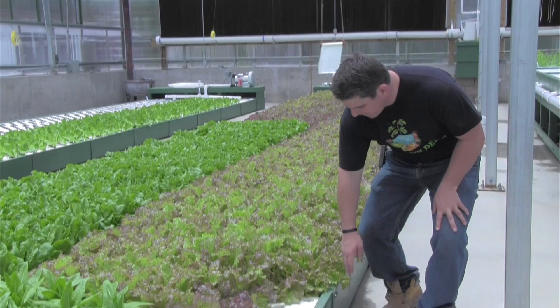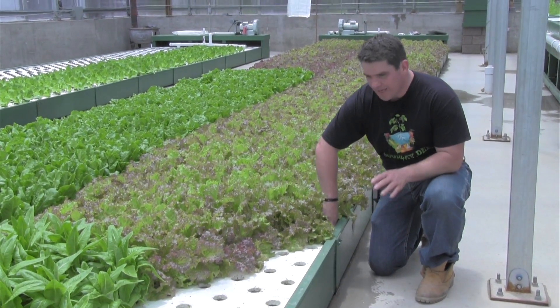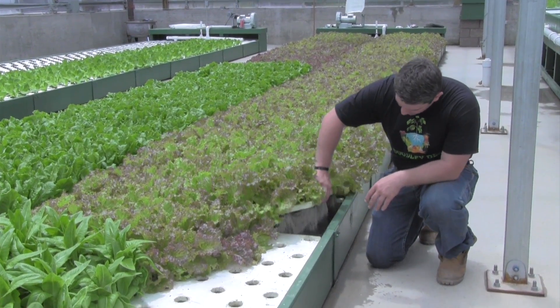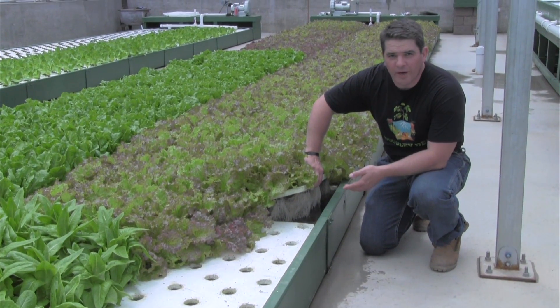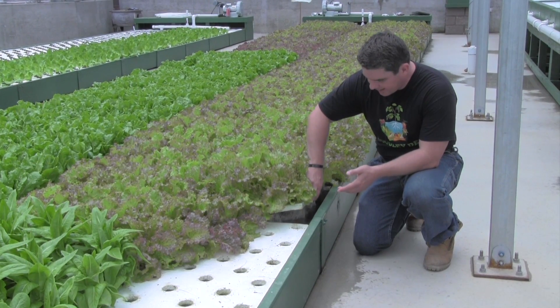What you can see is there's absolutely no dirt. All of these roots are growing in the water and they get exactly what they need.